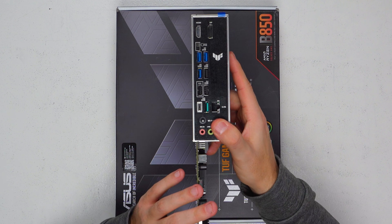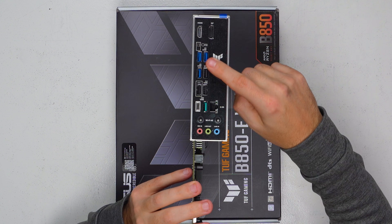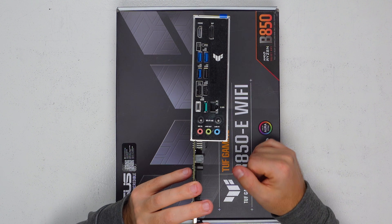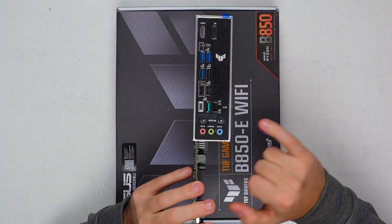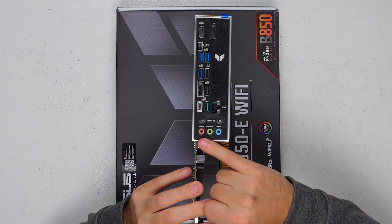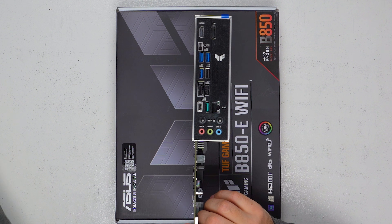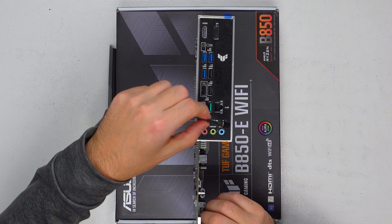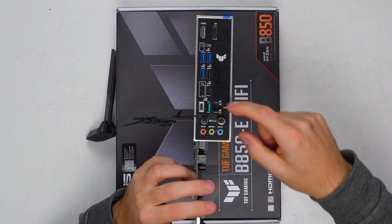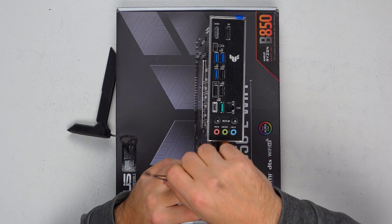On the back, a nice little touch is the BIOS flashback button. We've got plenty of USB connectivity including a 10 gigabit USB Type-C and 10 gigabit Type-A ports, our 2.5 gigabit LAN connection, Realtek 7.1 audio, and Wi-Fi 6E. Those antenna connectors just push on — no more screwing left and right when you can't get your fingers in; they clip on and pull off really simply.